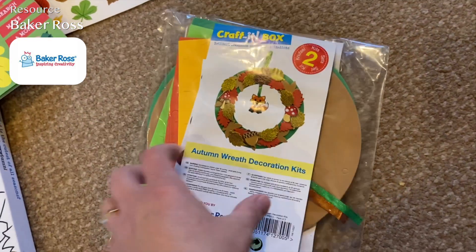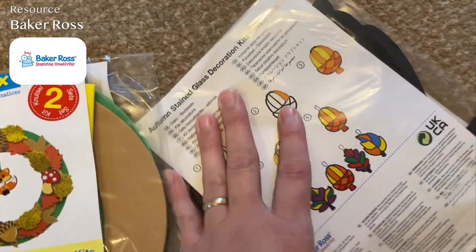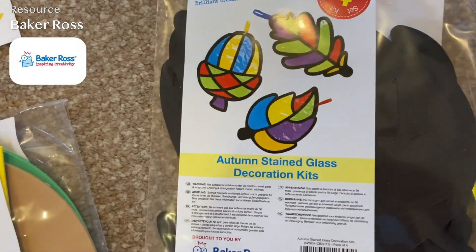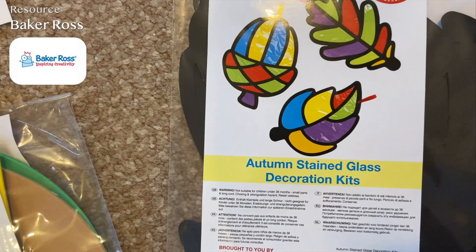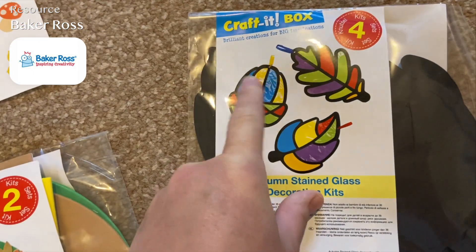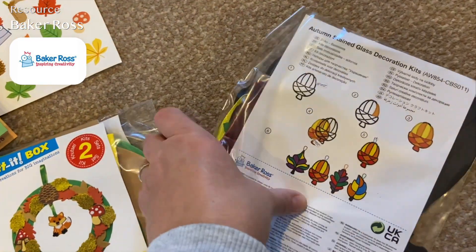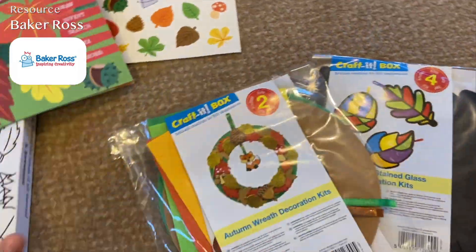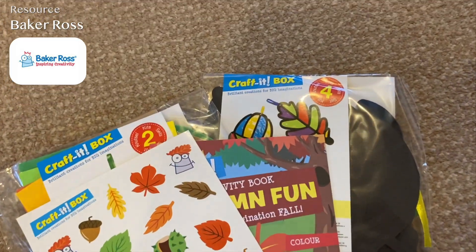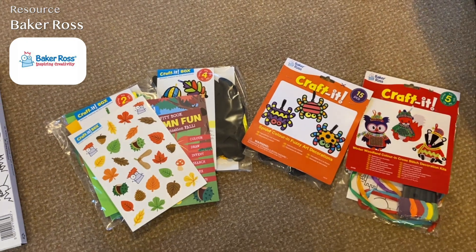There's also an autumn stained glass decoration kit — they look like leaves. You cut out little bits of paper and stick them on the outline — we've done similar ones before and they're really good. I've got a couple more of these but they're winter and Christmas, so I'll show those another time. Those are the crafts we've got from Baker Ross for our autumn and Halloween decorations this year.